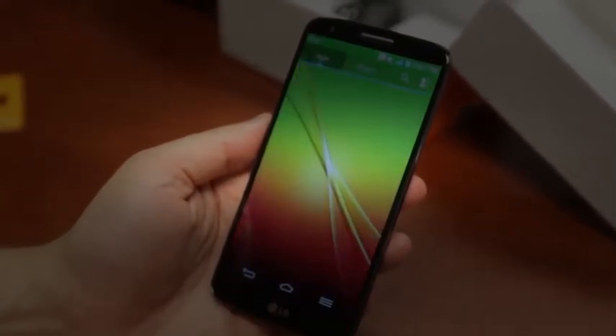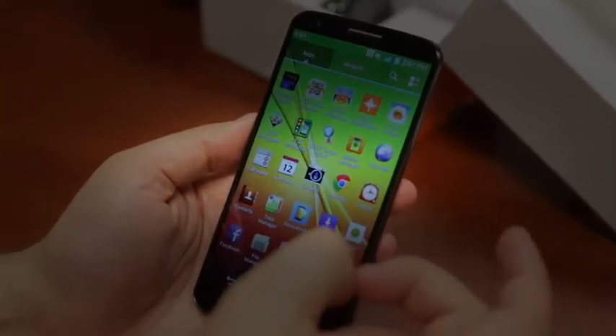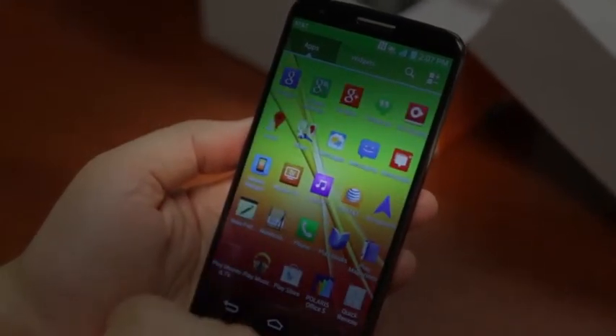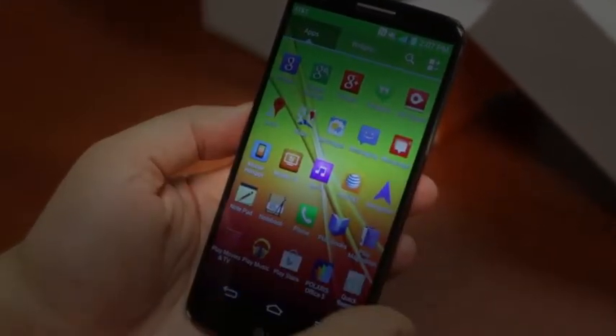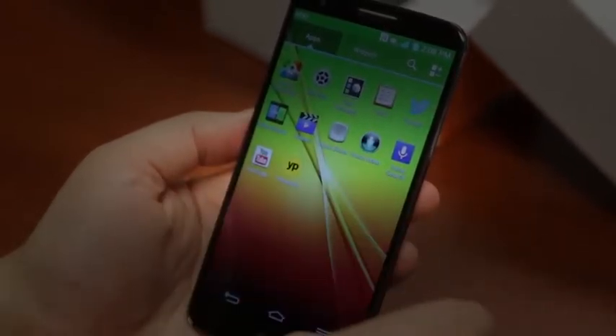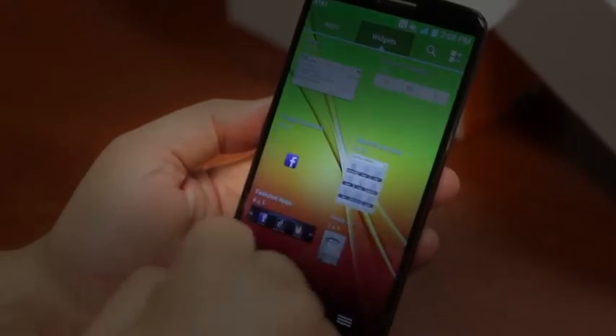We'll go into apps and see what comes bundled with it. There's the AT&T stuff — AT&T code scanner, AT&T drive mode, and family map. Kindle comes pre-installed. Facebook. There's probably some LG things on there too. You can see how many icons fit in one row — it's pretty impressive. There's a quick remote with IR support, a quick translator, video editor, and the rest. Taking a look at widgets, there's an analog clock, and it looks to be about it.